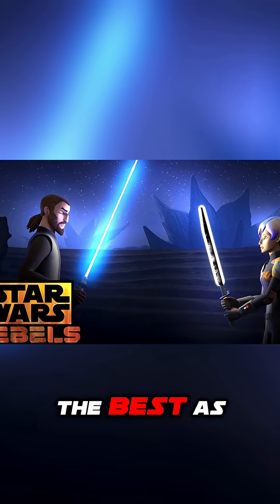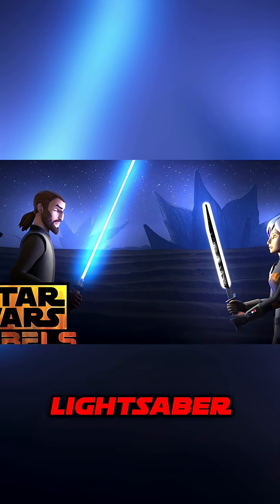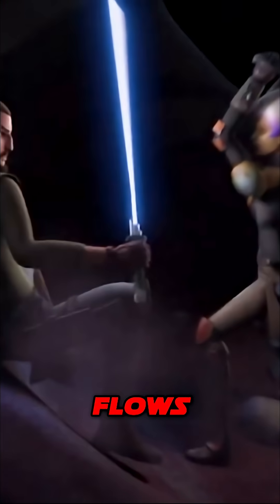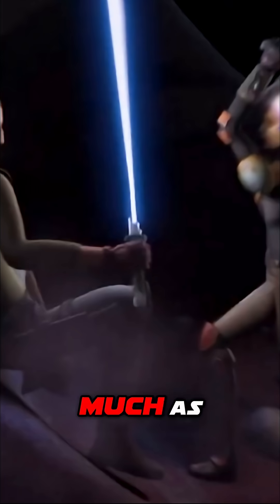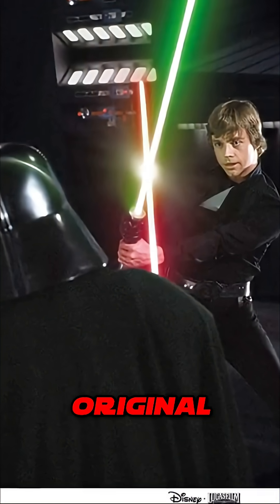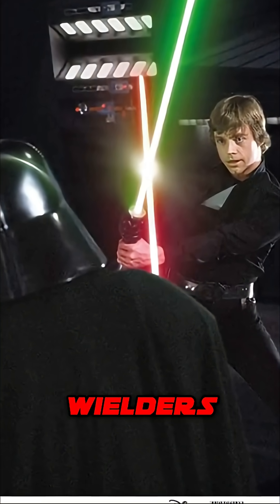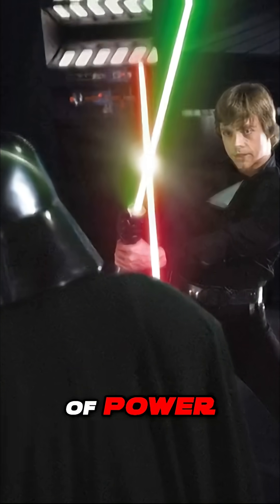Kanan Jarrus describes this best as he's trying to train Sabine Wren on how to use a lightsaber: 'Energy constantly flows through the crystal. You're not fighting with a simple blade as much as you're directing a current of power.' This is why the original trilogy has lightsaber wielders mostly using two hands on the hilt — it was supposed to be difficult to control that level of power.